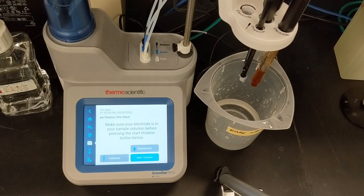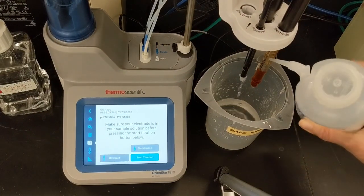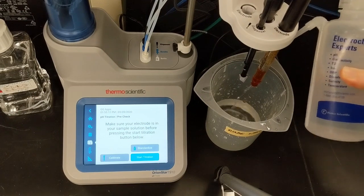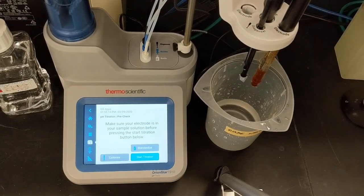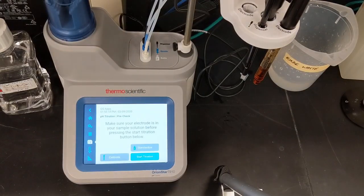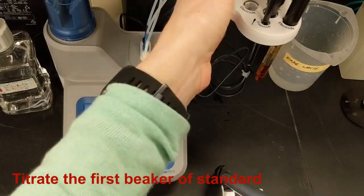Before standardizing, I'll rinse the electrode, dispenser, stirrer, and ATC probe thoroughly with reagent grade water. This prevents any carryover from a previous titration that might contaminate the standards.